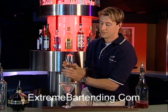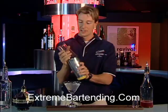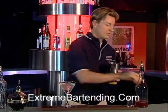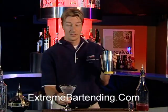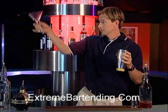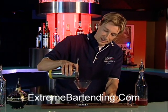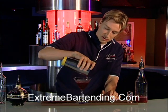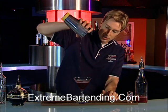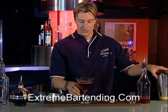Shake that up nice and cold. Get rid of the ice and pour it out. It's a nice looking drink — I always like the colors of the different drinks. Look at that, it's a nice purple. Very nice. And you serve that.